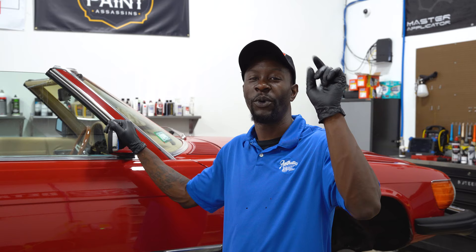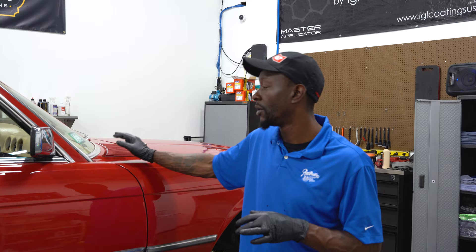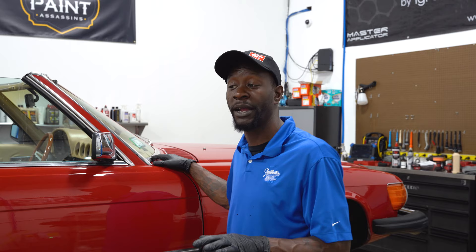We're back inside the shop here at ADS. We still have the 1979 Mercedes 450 SL and we've progressed quite a ways since the last time we talked. After taking paint measurements and prepping the vehicle, we came to find out that the main body has been resprayed. The roof, which is completely removable on this model, is still the factory original red sprayed on this vehicle in 1979 when it was built.